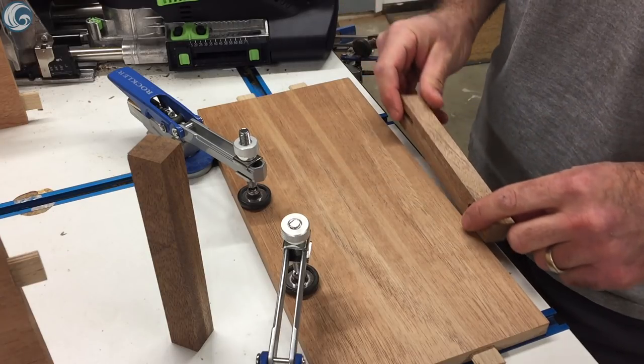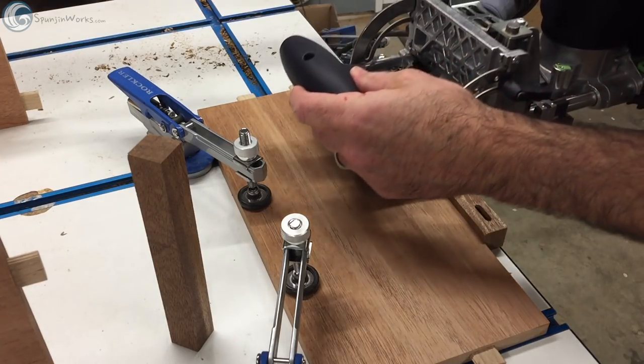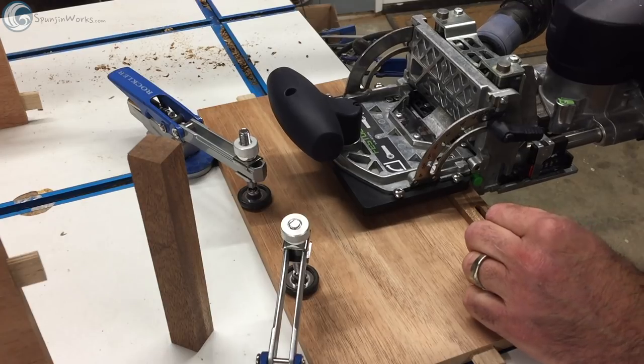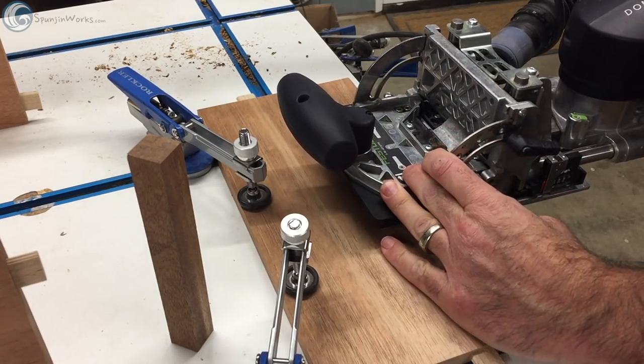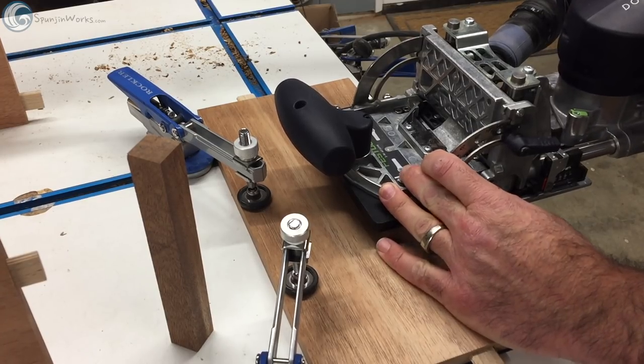The sides of the base are joined to the legs using floating tenons. The legs are relatively thin, so I spaced the mortises so the tenons don't interfere with each other. The domino makes quick work of the joinery.